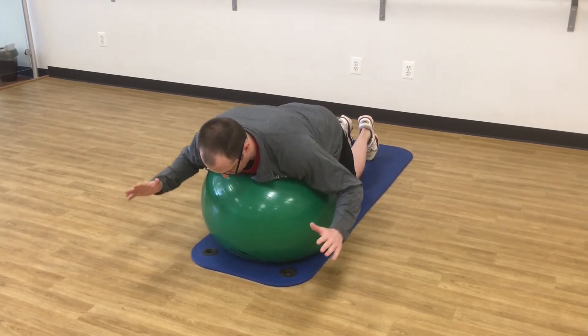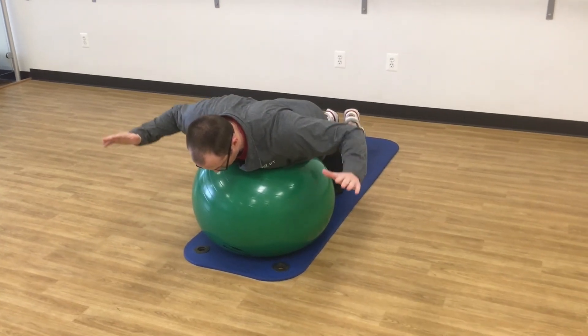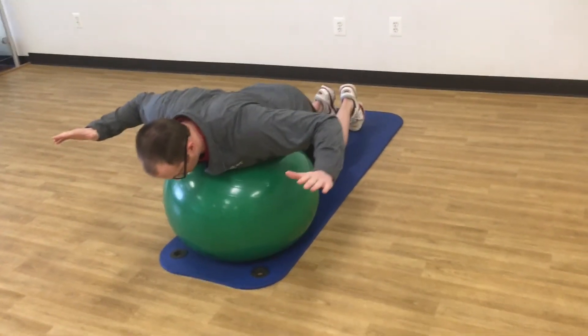You're pinching the shoulder blades back and down as you're going up into W position.